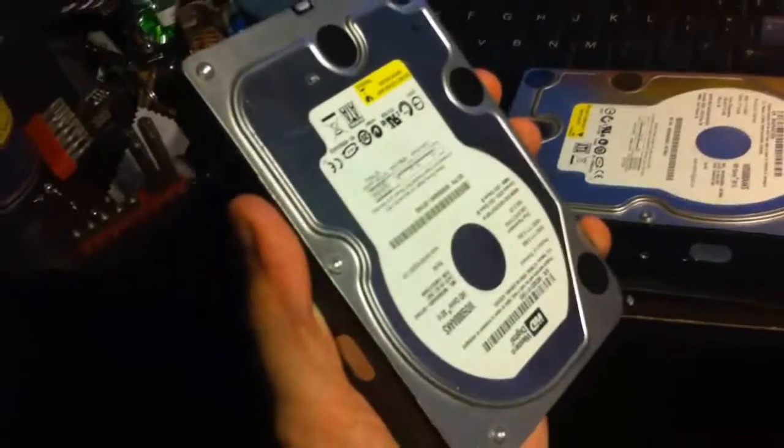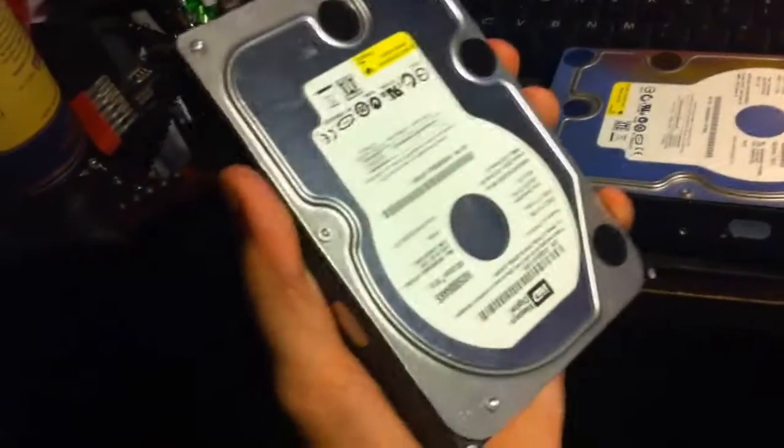I actually have two of these. This one over here died a while back, maybe a year or two ago.